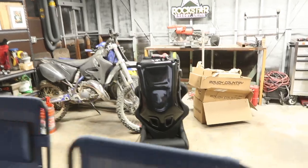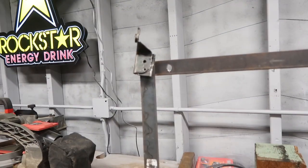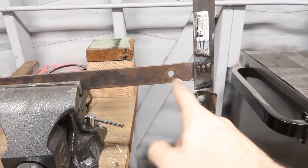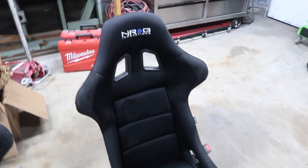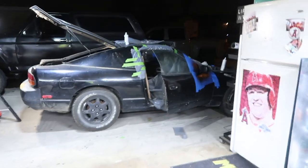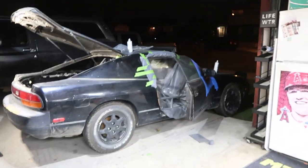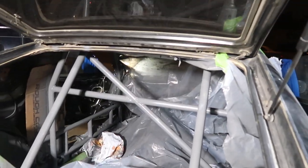My passenger seat was sitting a little too close to the door - your head would rest against the cage up there. So I got my custom-made seat bracket and I'm just gonna slot the holes so it can give some adjustment. Got the passenger seat done and moved over. I'll test it tomorrow because I'm gonna let the cage dry overnight. Got all the coats on that I needed - it's got four coats, so I think that's pretty good.